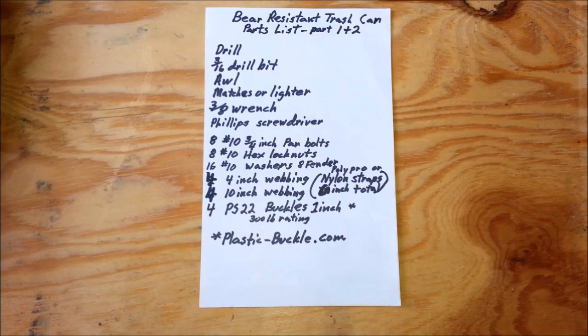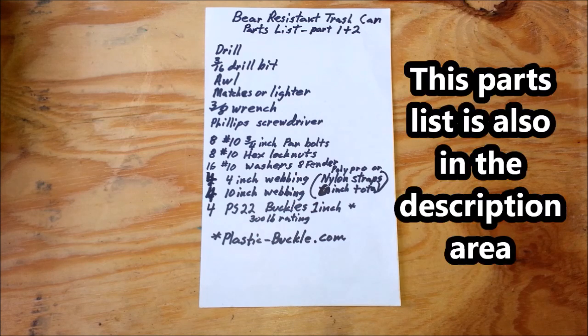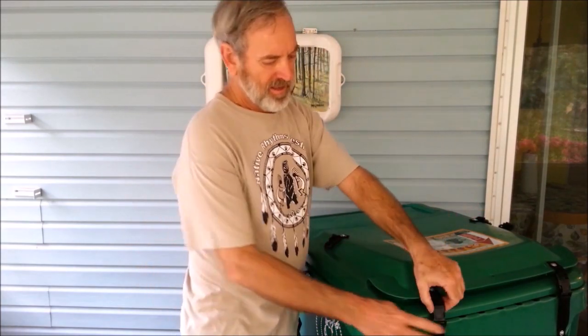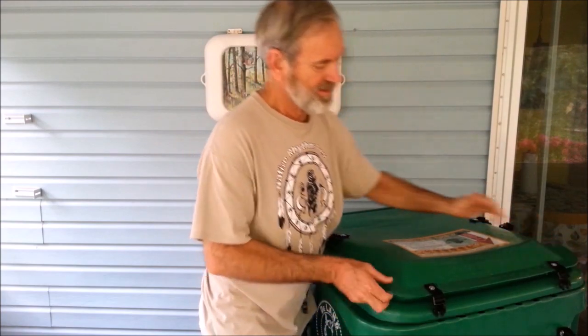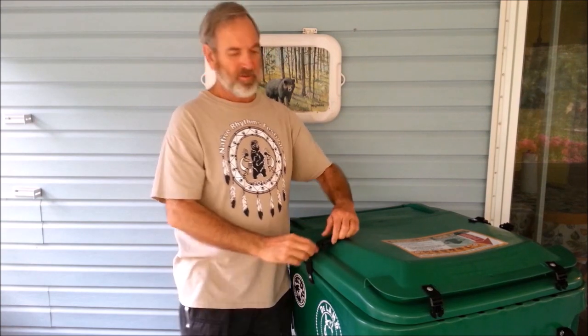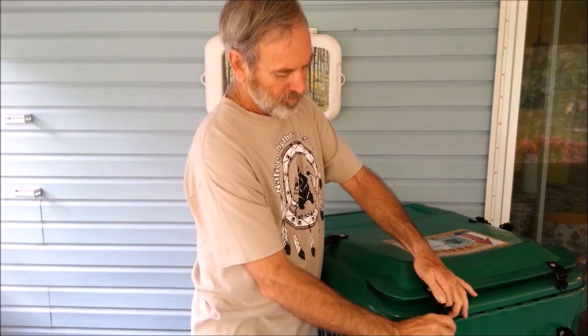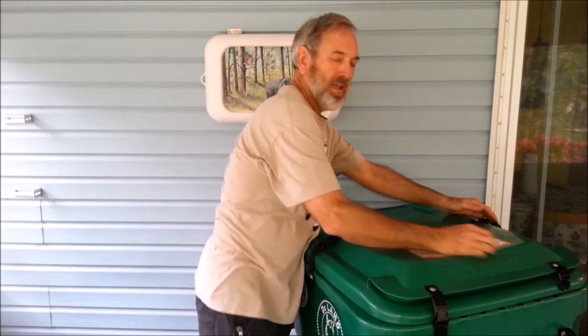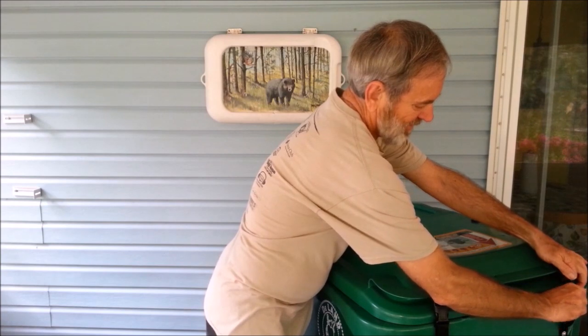Here is the parts list complete on the four-strap bear retrofitting system. We've got a bear-proof trash can. Please like this video and share it with other people. Let's give wildlife the space and respect that it needs to exist and thrive. Thanks for watching.